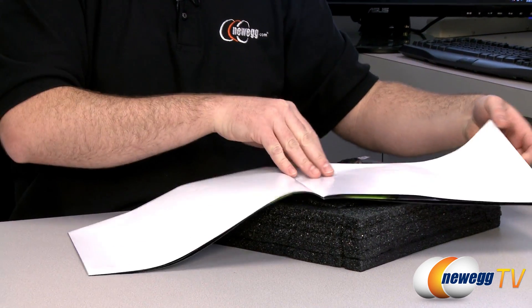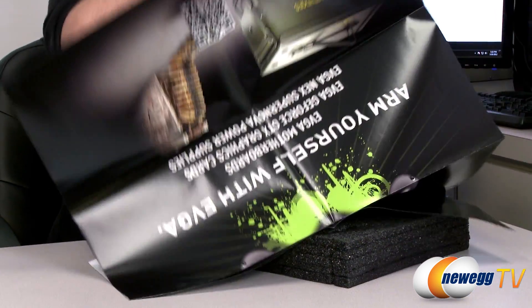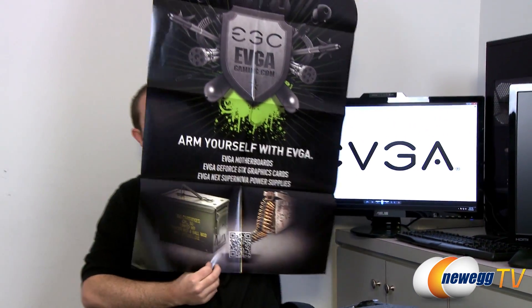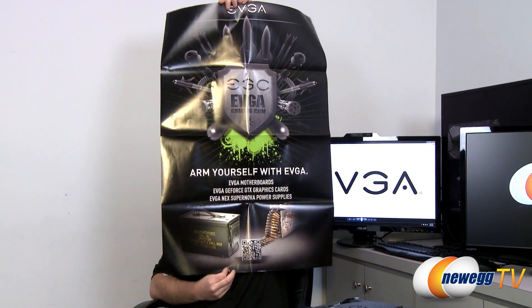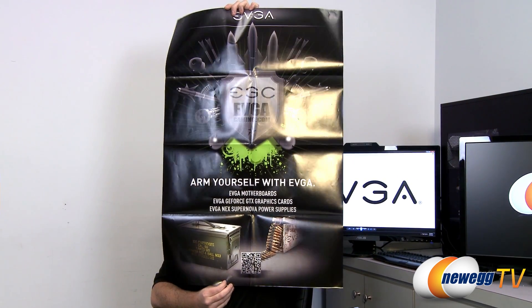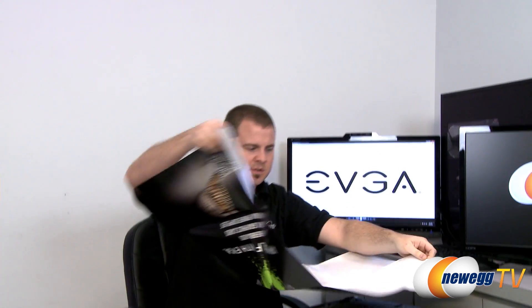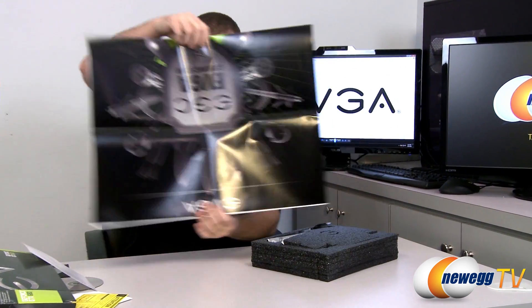There's also a poster. EVGA likes to include posters with their graphics cards. I can't quite read it from here, but I can show it to you — there's some ammunition imagery on it, so it's a pretty sweet EVGA poster you can put up in your room.